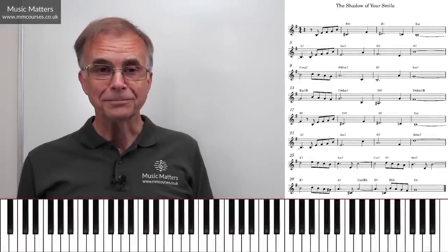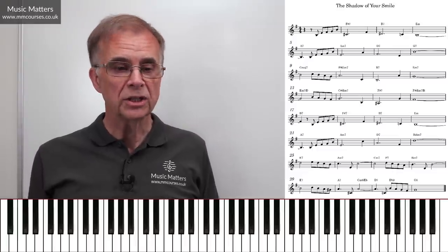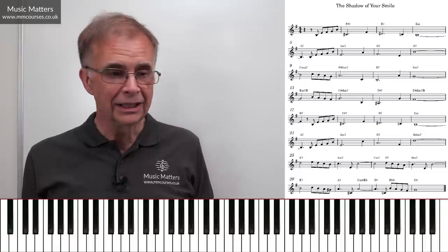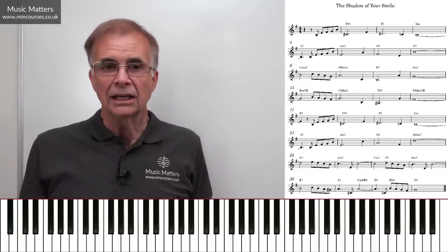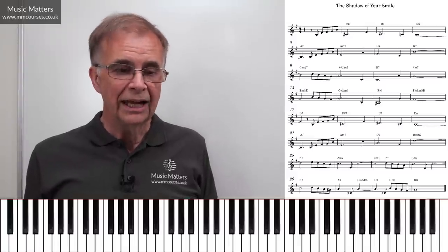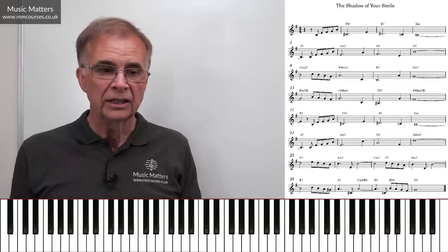Hi, I'm Gareth Green, and in this video we're going to be working with a song entitled The Shadow of Your Smile, that as you can see is presented as a lead sheet. In other words, we've got a melody — it happens to be a vocal melody, but I'm not worried about the words here — and then we've got chords indicated across the top of the lead sheet.